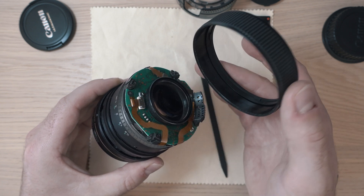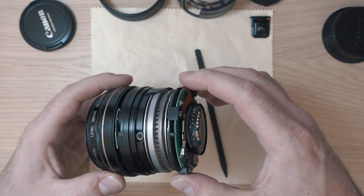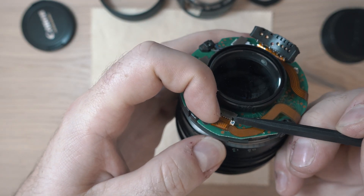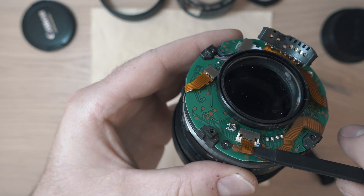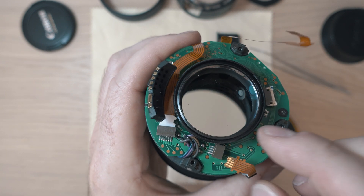As you can see, the internals look complicated, but don't worry, you can do it. Let's disconnect the cables from the lens board. One has a locking mechanism and the other two you can disconnect by pulling.